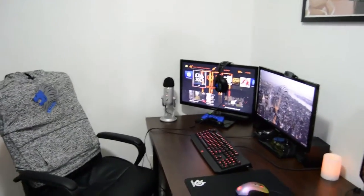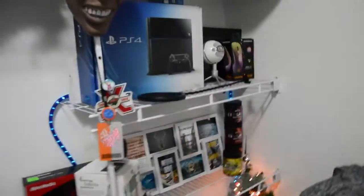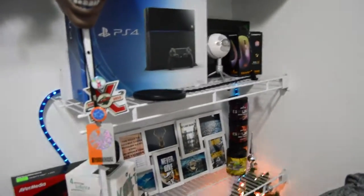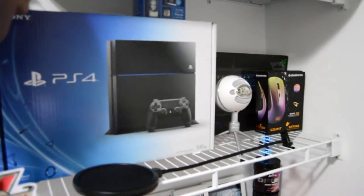Hey, what is up guys, it is Chaos here bringing you an updated late 2015 setup tour. First off we're gonna start back here behind where I sit, up across the top shelf.